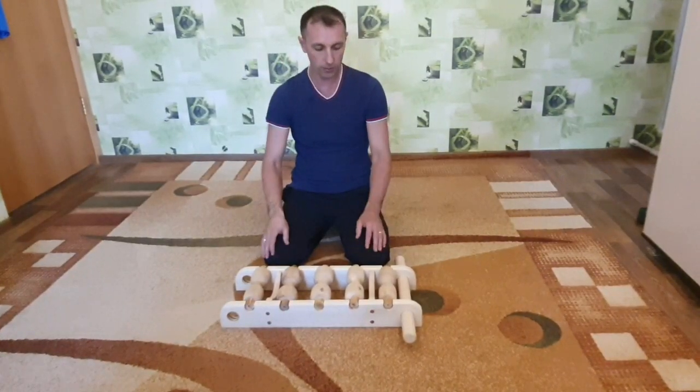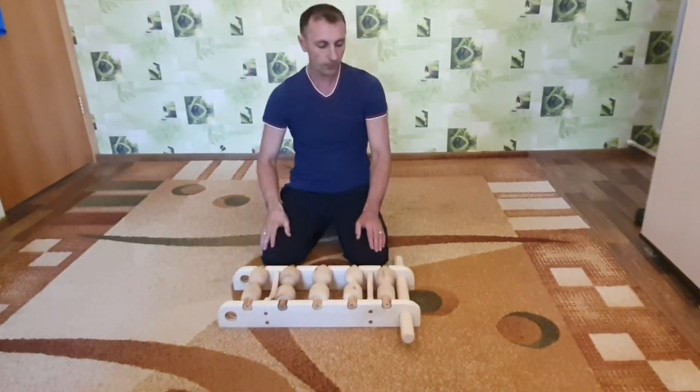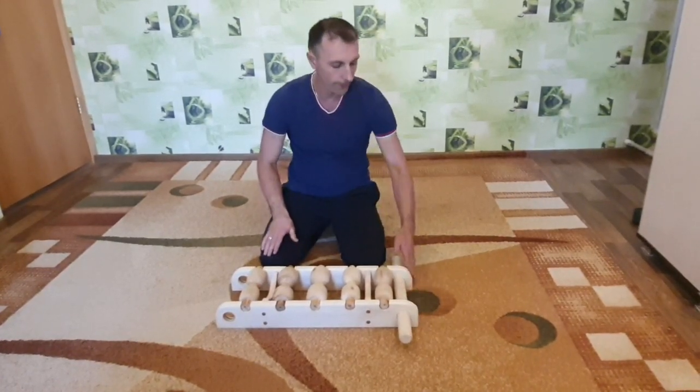Всем привет! Представляю новинку — новый массажер, абсолютно новая модель. Это будет заменять стандартный, который с ручкой.